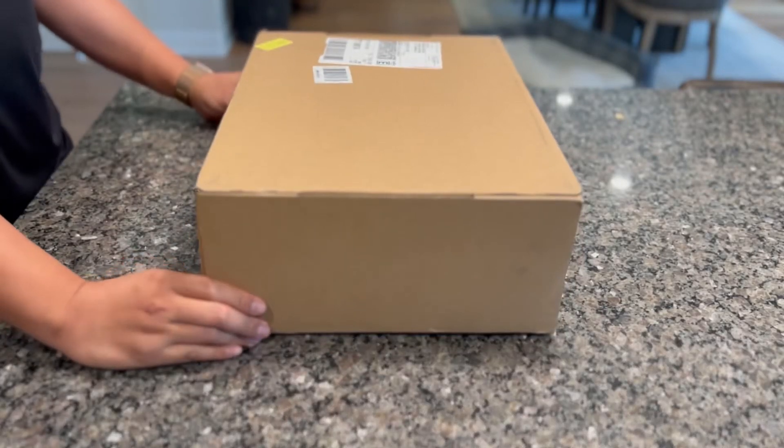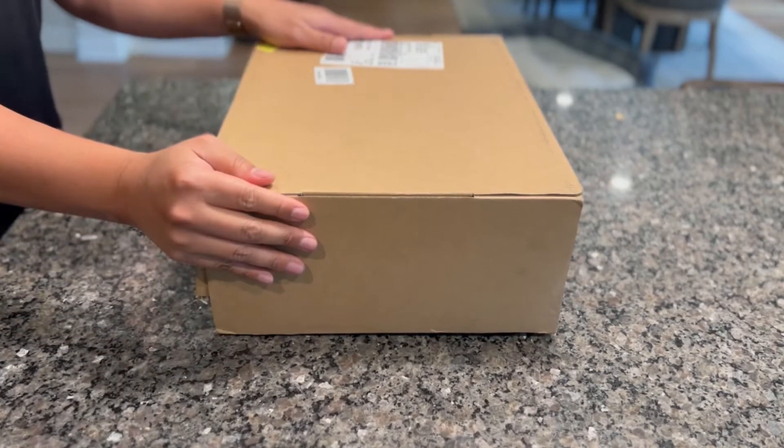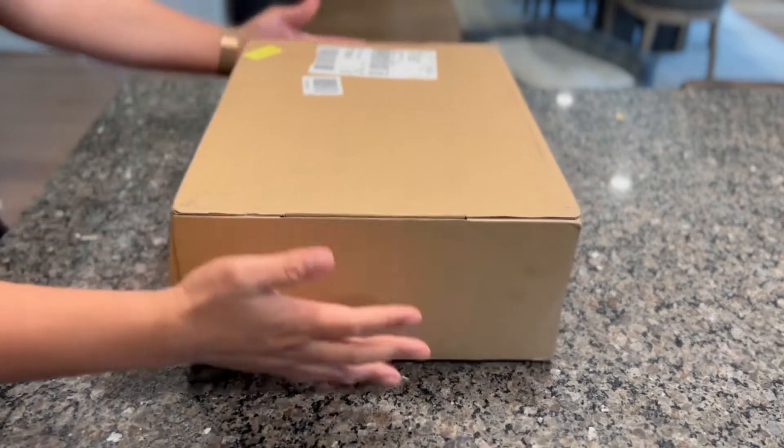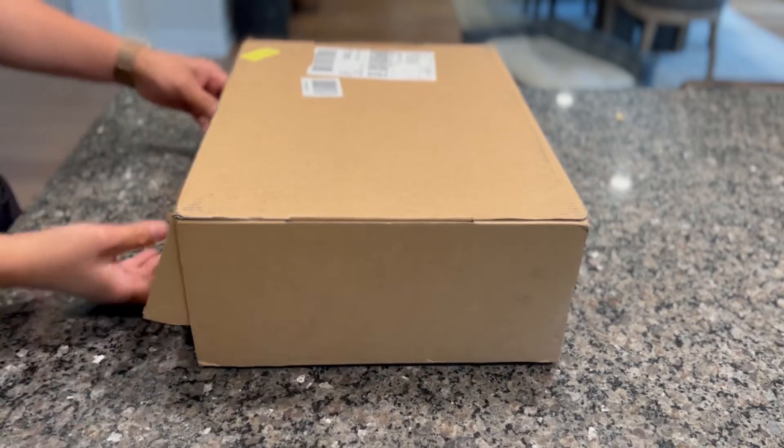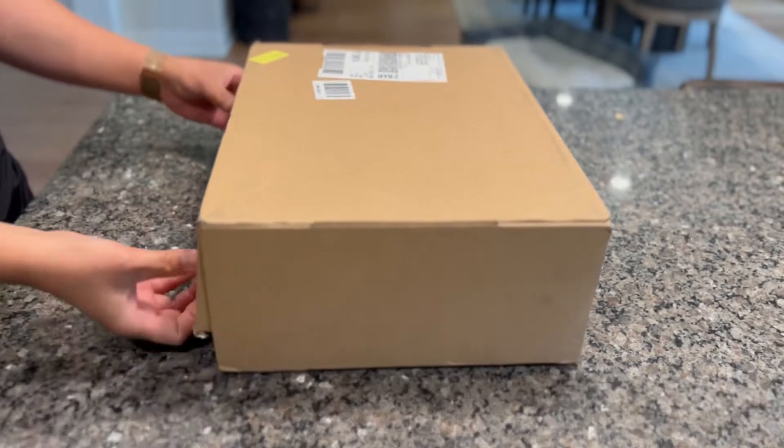Hey guys, it's Ryabotkansu Jara. Welcome to my channel. So today's video, I'm going to unbox and share with you guys what I got from the new delivery today. So let's do the unboxing guys.